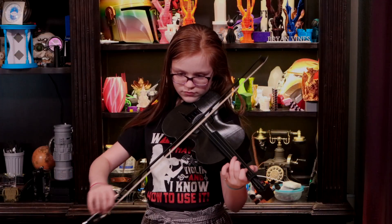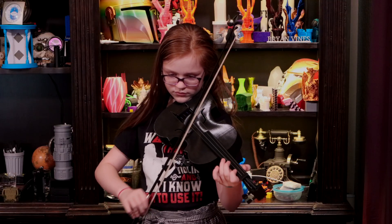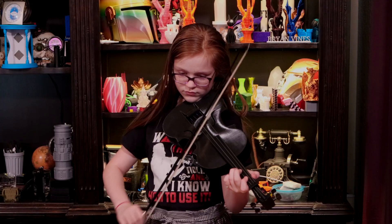Having printed and assembled the violin, I had my expert play it. You'll get to see and hear the violin actually being played more in just a little bit, but when I heard it being played, a few things happened. First, I was really impressed by how good it sounded.